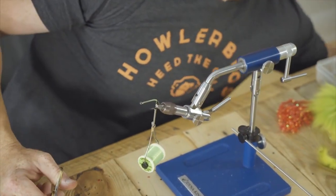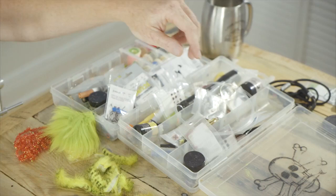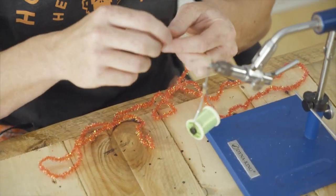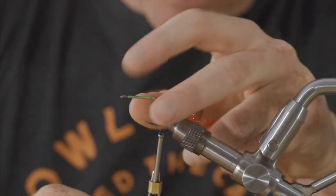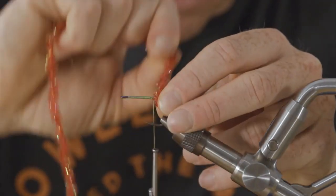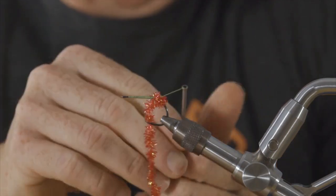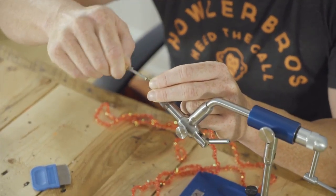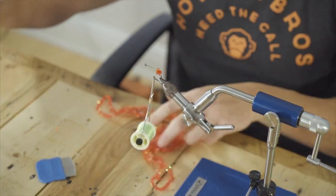You could just as easily tie this on a Daiichi 2546 size 2 for redfish, snook, or even small tarpon. I swear these hooks are made with pistachios and printer ink — it's the only way to justify their price. We'll start with some red cactus chenille, advance the hook just to the barb, just a little bit past that, and then wrap until the hook straightens out — four or five wraps at the most. This is going to be our impressionistic gills, underlying bleeding gills.